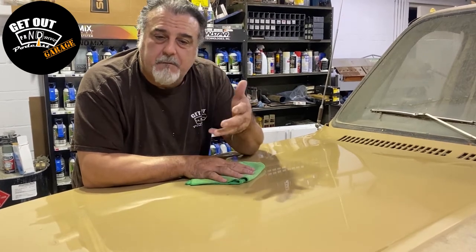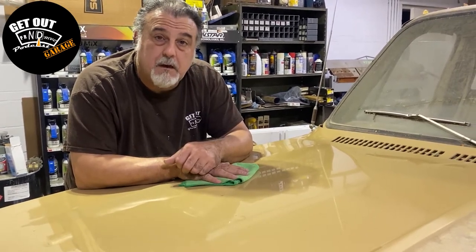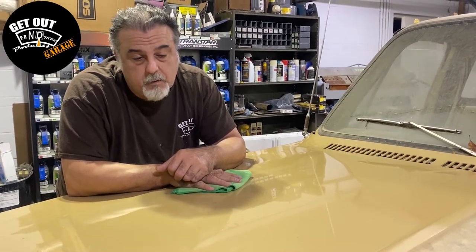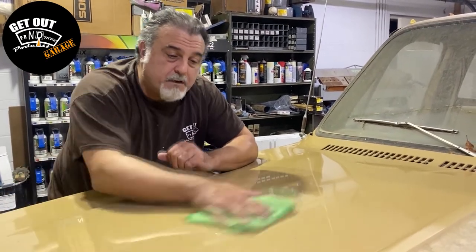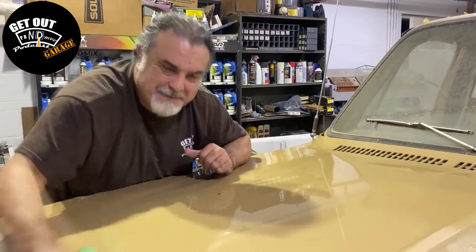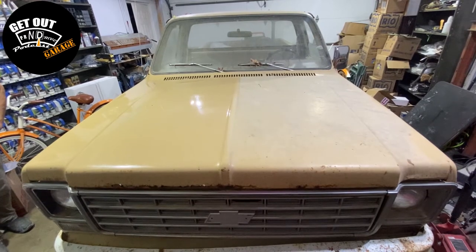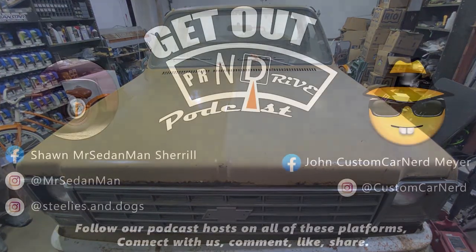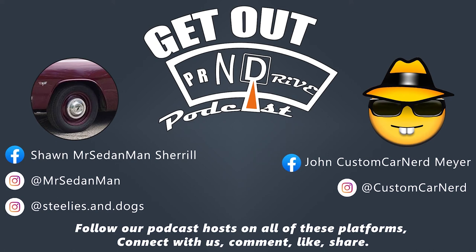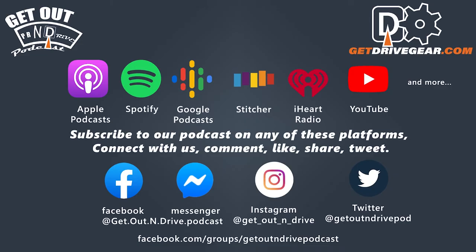Let me know in the comments below if you guys do this on your car or truck. I'd love to see some pictures of what you do. Let me know what else you think we should do to this truck — something quick, something easy — turn General Crustard into a diamond. You can listen to us on Apple Podcasts, Stitcher, iHeartRadio, Pandora, or wherever you listen to your favorite podcasts. We're also on Facebook, Instagram, and YouTube. Like, share, give us your comments. Tag us on Twitter at GetOutAndDrivePod. What drives you?